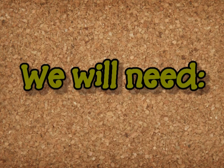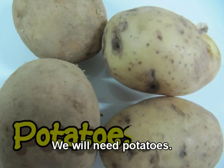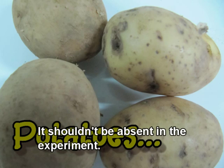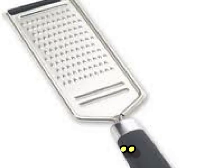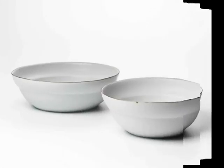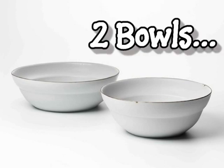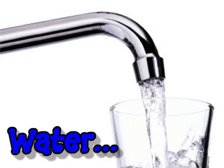Now, let's take a look at the materials to be used. We will need potatoes — they will be the source of our starch and shouldn't be absent in the experiment. A peeler will be used to peel off the potato skin. We also need a grater for grating the potatoes, two bowls, and water, where the potatoes are submerged.